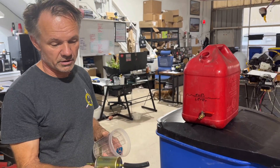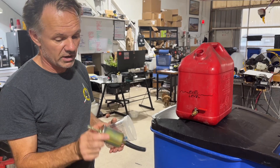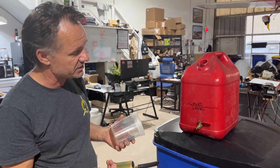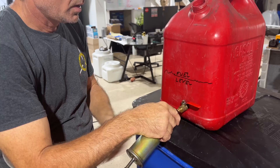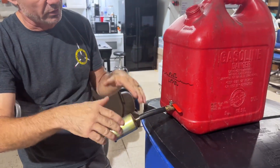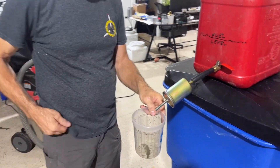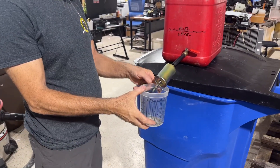Here's a regular filter — brand new, never had fuel in it, full of air, meant for fuel injection. Let's see if it flows gas if it's not injected. We'll push that on here. We've got a little bit of gas in here up to this level, about like a tank in an airplane. Let's open the valve and see. We've got a stopwatch.